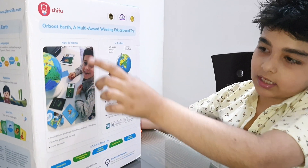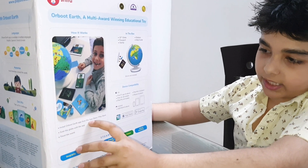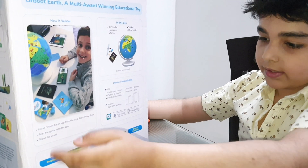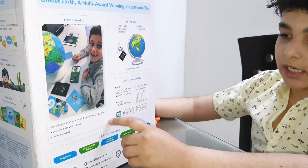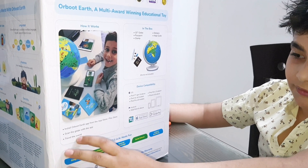And here you can see how it works. Install the Orbit Earth app from the App Store or Play Store — it's an Apple and Play Store app. Scan the globe with the app and travel the world.